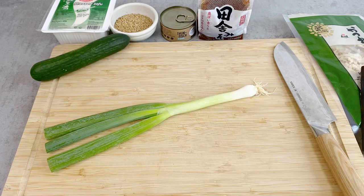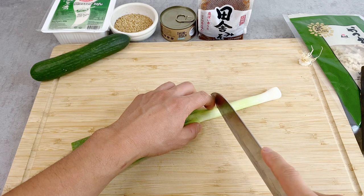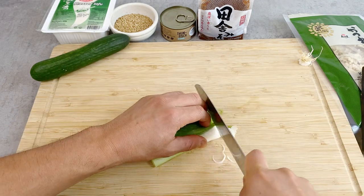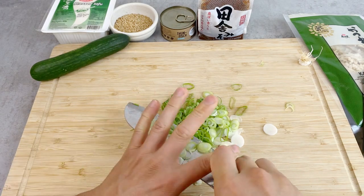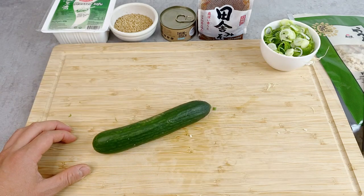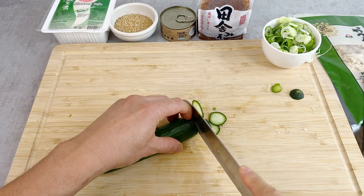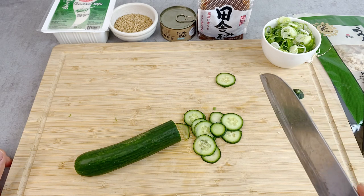Let's first cut up the condiments. For the scallion, just as usual, I'm going to cut it up in thin slices. Now let's cut up the cucumber, also in thin slices. I'm cutting with a knife, but if you have a slicer, that's also fine.